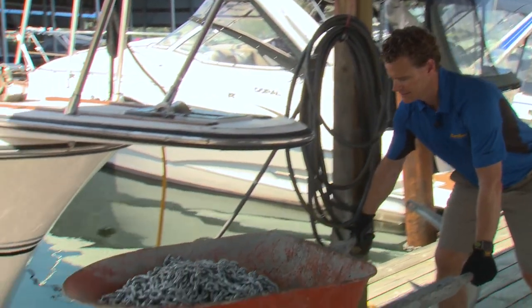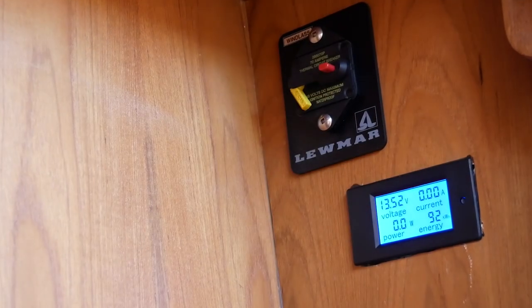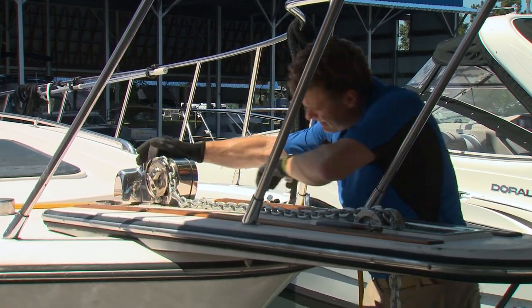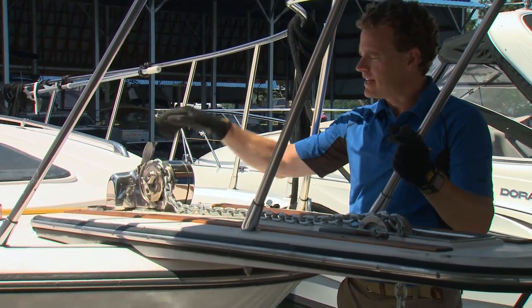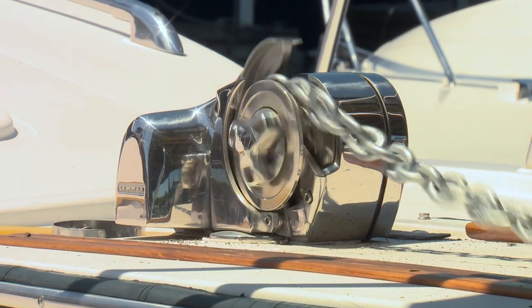Position the new chain below the windlass and be sure to kill the breaker before feeding the first bit through manually. A moving windlass, chain, and fingers do not play well together. Once we get a little bit of it down there, we can tie it onto the wood block at the other end, and then we'll use the windlass to carry the rest of it.